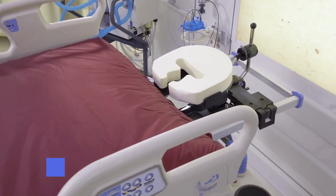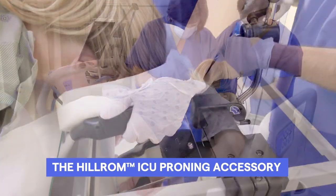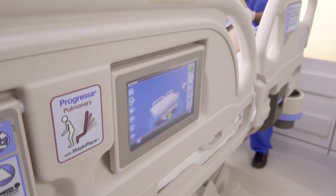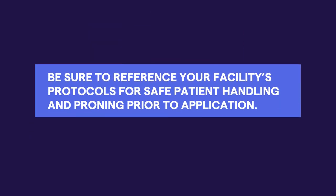The Hill-ROM ICU proning accessory was designed with a focus on patient comfort and caregiver ease of use. This tutorial will demonstrate proper installation and recommended use on a Hill-ROM Progresa smart bed frame. Be sure to reference your facility's protocols for patient handling and proning prior to application of the accessory.